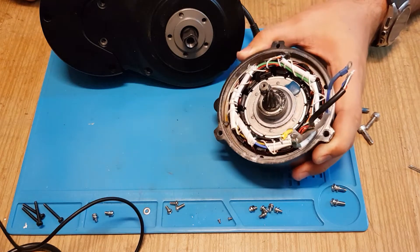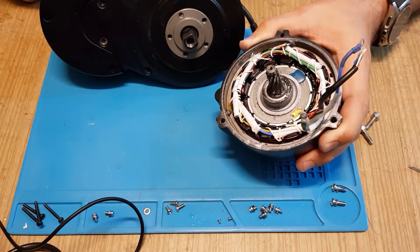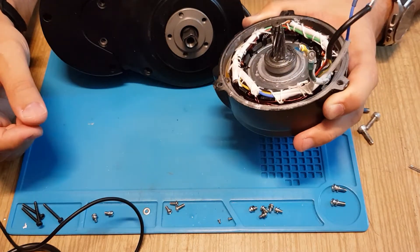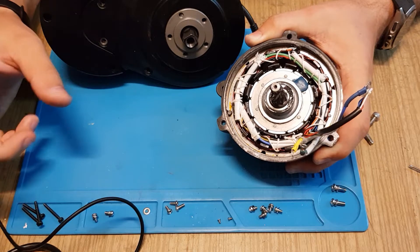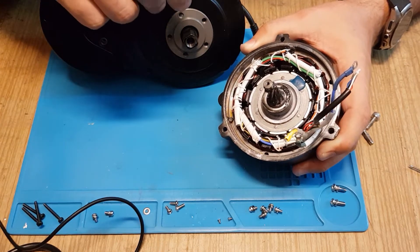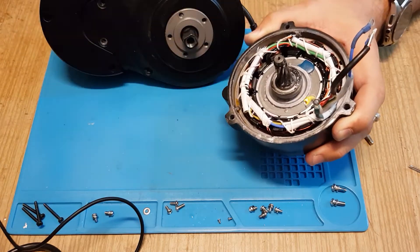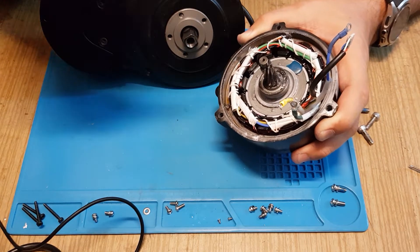For context, I have a Bafang 48-volt mid-drive, and this is a second one — it's 36 volts. I wanted to try another brand, so I bought it as defective. It has a fault where the motor turns off when you start to pedal. I was suspecting the hall sensor, that magnetic sensor sitting in this part — I will show it later.